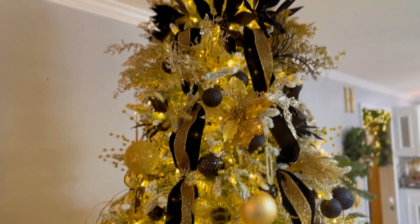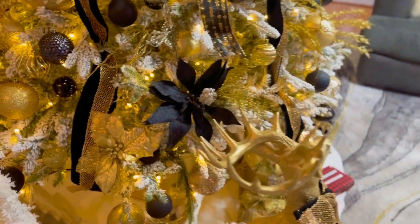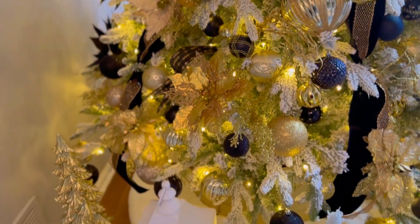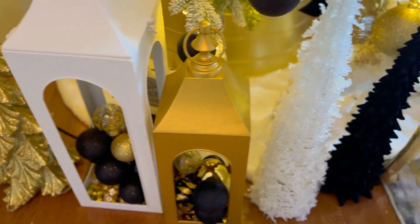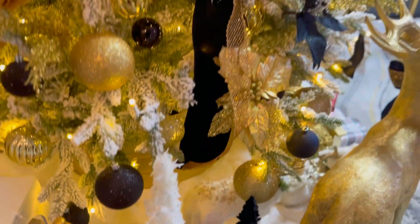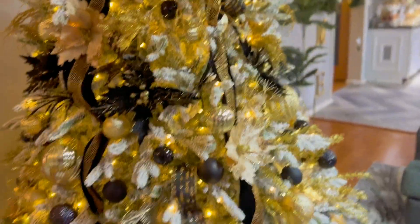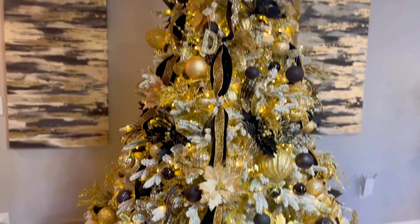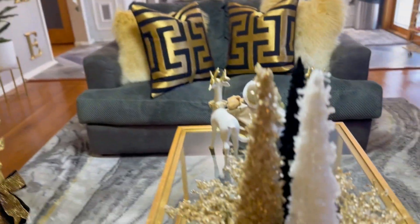Okay guys, so let's get into this Christmas tree. This room that I'm currently in, I did it in gold and black. Then let's get a look at the table.